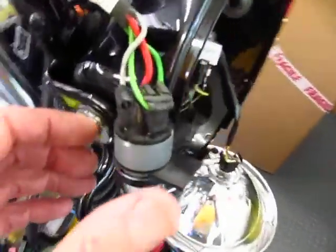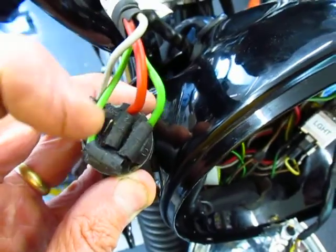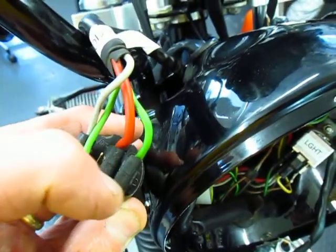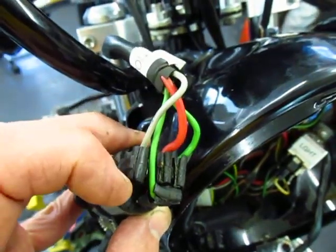I've installed the ignition switch. The two center terminals are 30 with the red wire. 15 and 56 are the green, and then over here is the gray parking light.